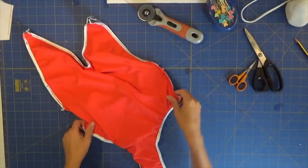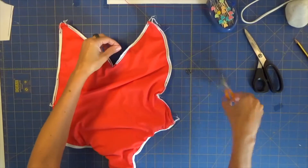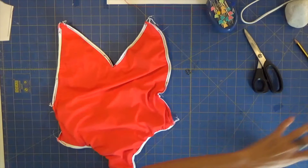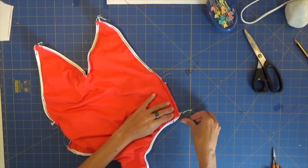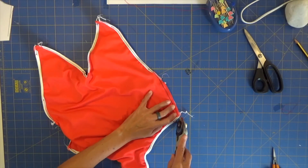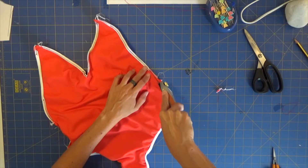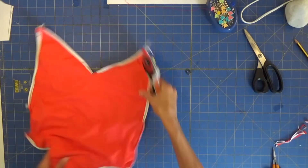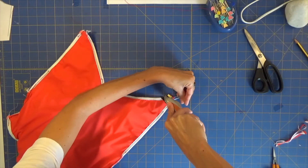We haven't finished yet, don't go yet. Don't forget to subscribe if you want to keep following us. Now that I've secured all the areas, I'm going to trim. I've sewn some areas twice because I want to make sure this is perfectly secure. Now I'm going to trim — without cutting the threads of course — I'm going to trim the excess fabric so I know that this is not bulky on the right sides. I will do this for all the areas that we have just been sewing.